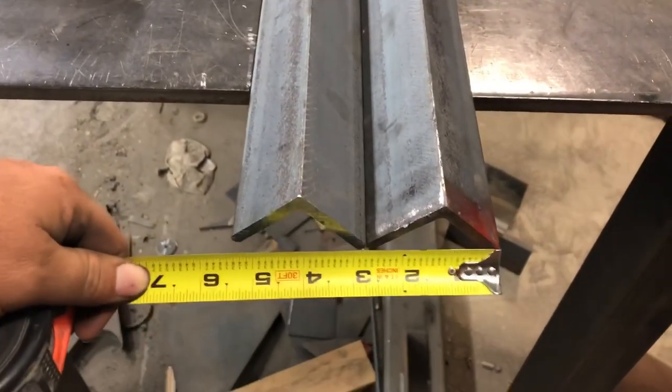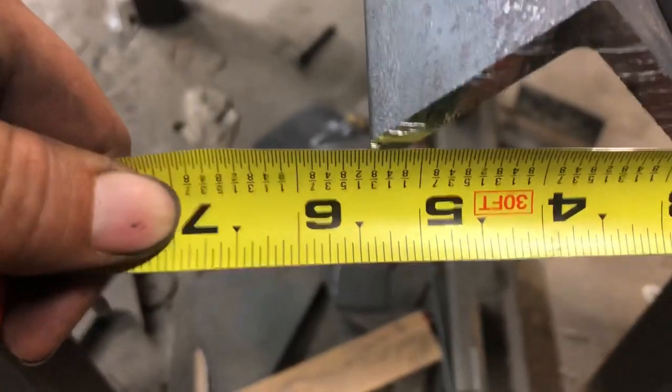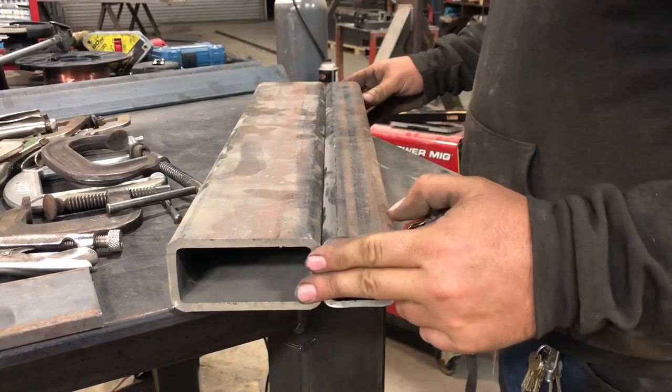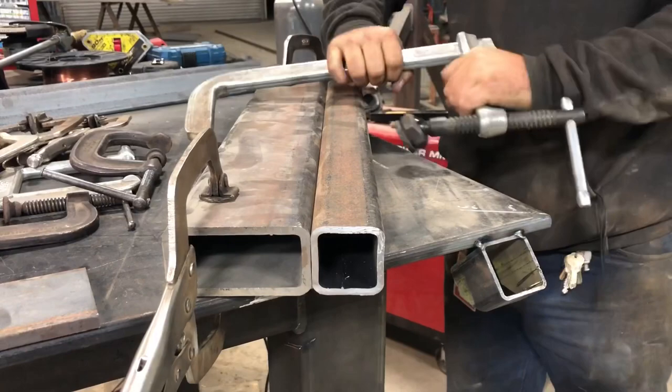After we get our two pieces cut out, lay them flat on a table right up next to each other and measure how wide they are. Mine are five and three-eighths, which is not going to work on my four-inch piece of tube, so I had to add a two-inch piece of tube to get my six inches.